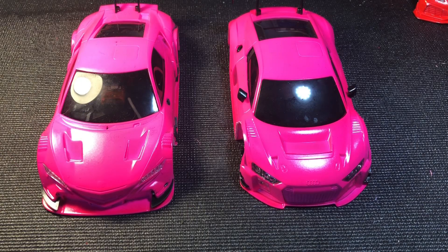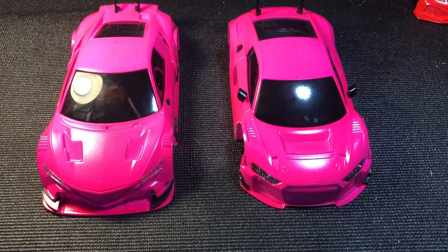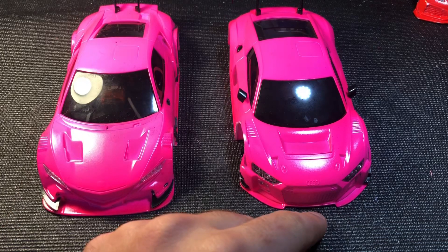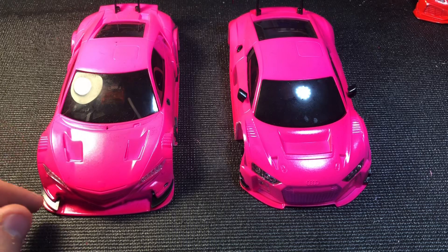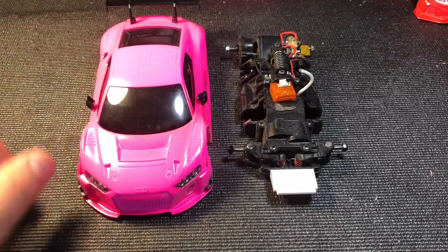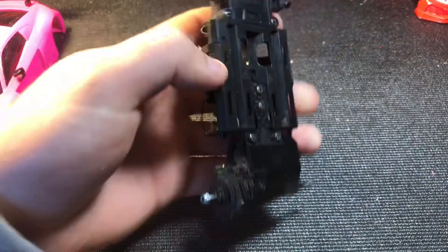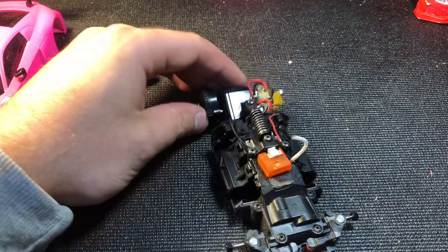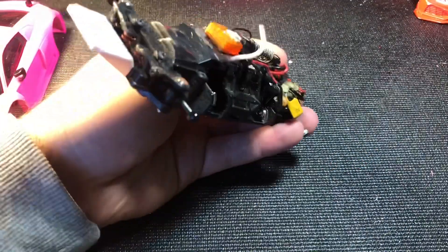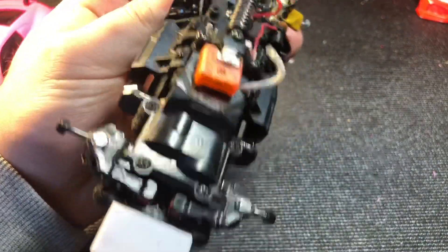What's going on guys, we're going to do some maintenance on my box stock and my stock touring today. The box stock has about 2,000–2,500 laps on it and the stock touring has about 5,000–6,000 laps. The box stock has the wheel nuts, T-plate, and front springs upgraded — everything else is as it comes from the box. We're going to do some cleaning and make sure everything's still straight and loose.